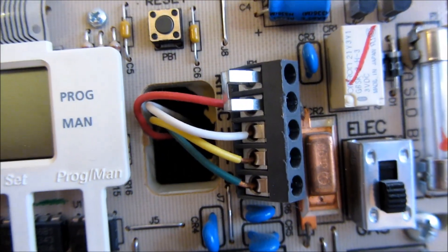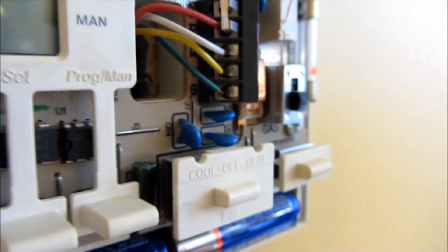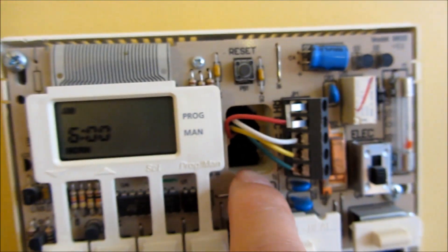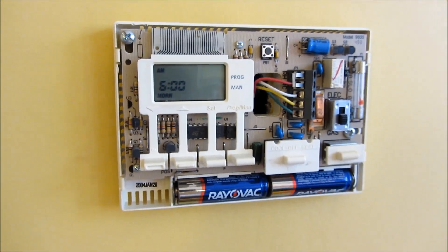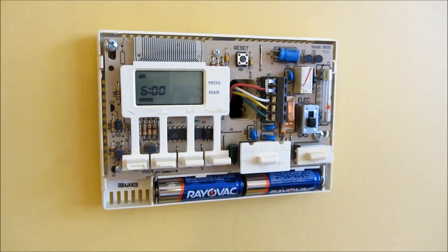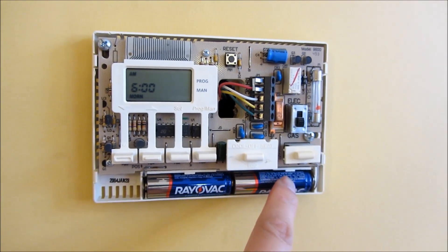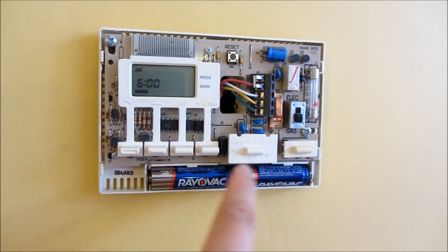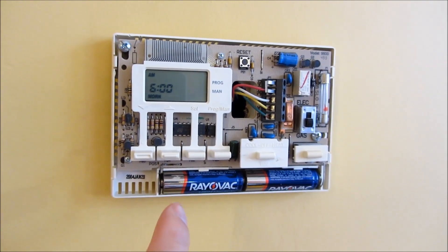Looking inside, there's an RC and RH wire, but I don't see a C-wire. That's why I picked the Emerson over other smart thermostats — just the fact that the Emerson Sensi supports batteries meant I could go safe and try it out.